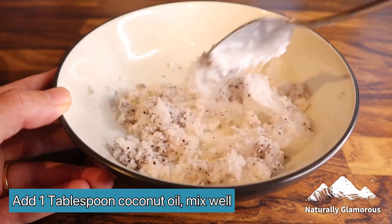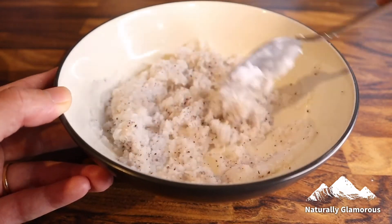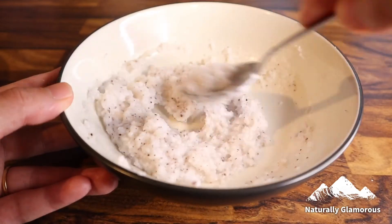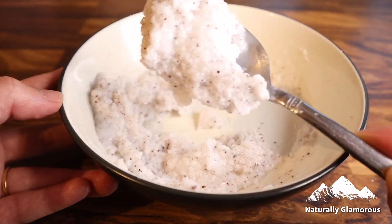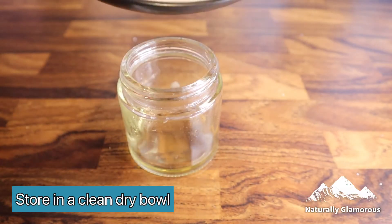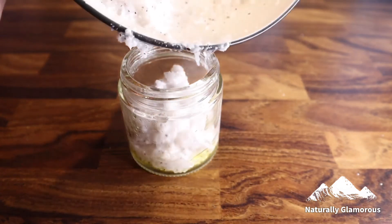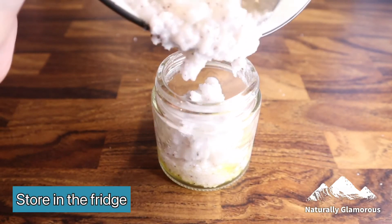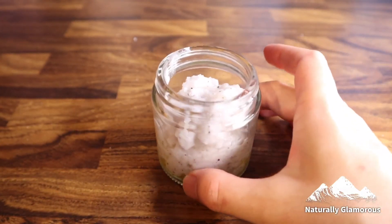Now for the leftover coconut flakes, I'll be using those to make a natural face and body scrub. It's very simple — just take the flakes, add one tablespoon of coconut oil, and mix really well. Keep this in the fridge too since it came in contact with water. It's a very gentle exfoliant, won't cause any cuts, and you can use it every single day. I use it as a face cleanser — I rub it in circular motions on wet skin and wash off with warm water.